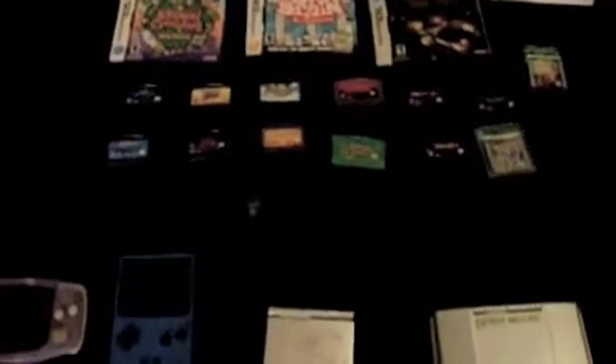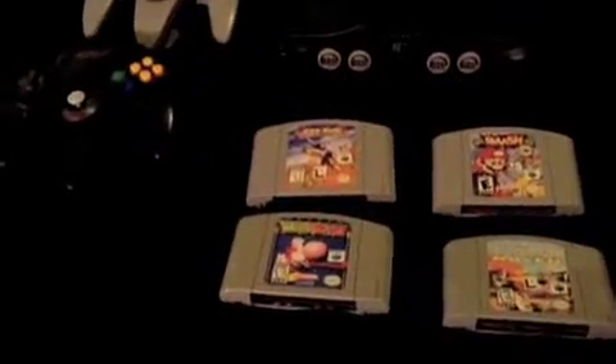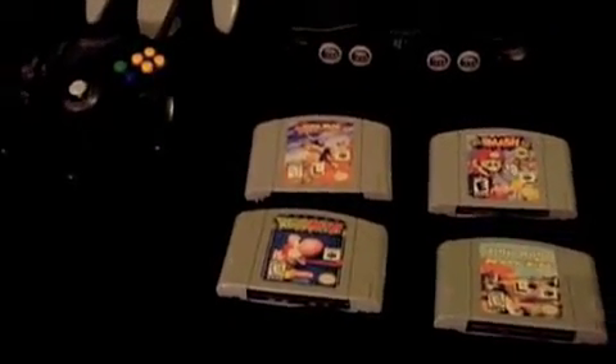Now let's go over to the fun stuff — consoles. Now this is what it's about. That's old school.